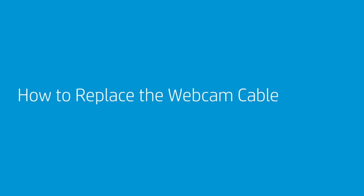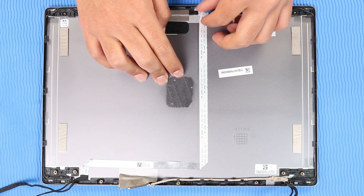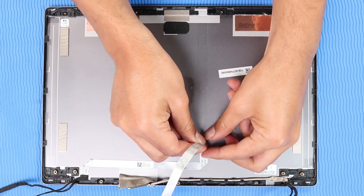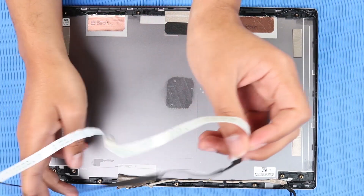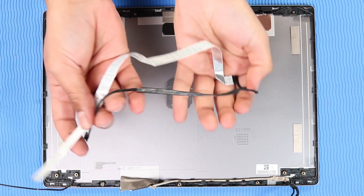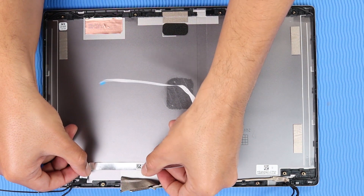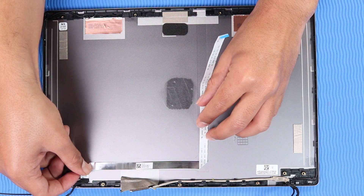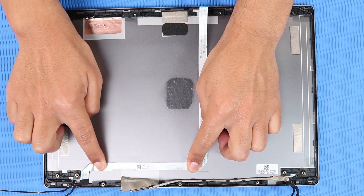How to Replace the Webcam Cable. Before you begin, remove the base enclosure, battery, M.2 solid-state drive, system fan, heat sink, display panel assembly, hinge cap, display bezel, display panel, hinges, webcam, and display panel bracket. Removal: Carefully remove the webcam cable from the adhesive and routing channel on the display enclosure. Replacement: Place the webcam cable between the alignment markings on the display enclosure. Press down along the cable to reattach it to the adhesive on the display enclosure and guide it through the routing channel.